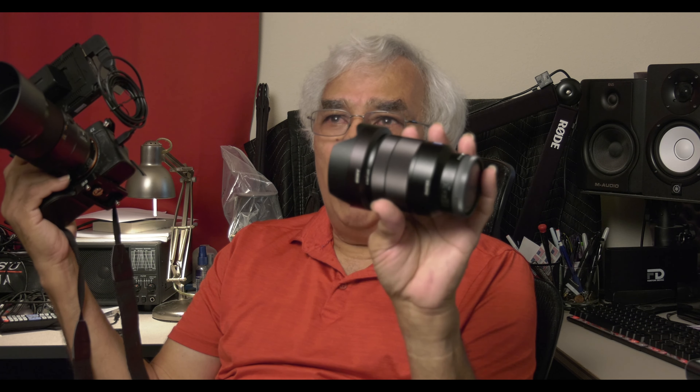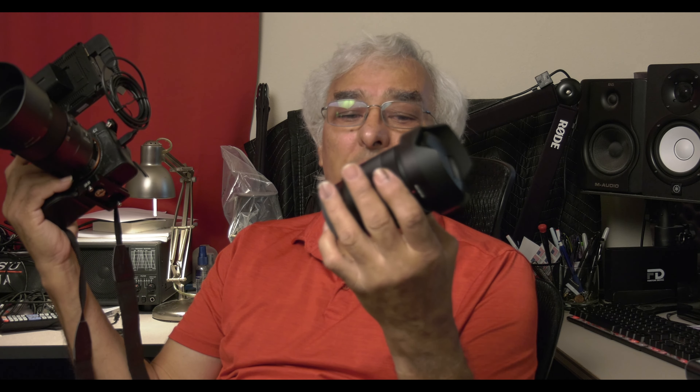You can find all the information on this lens anywhere — there are videos on it. You can go to B&H, Adorama, or any of those sites to get all the specs and info. There's no reason to go over any of that here. Just go do your research.